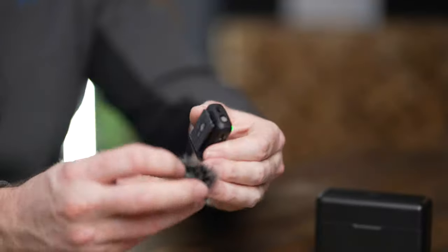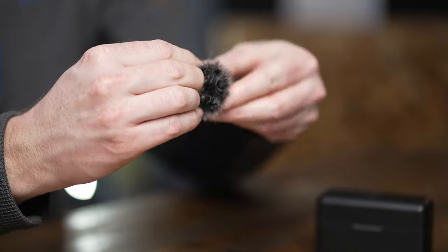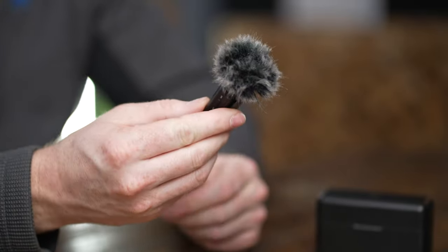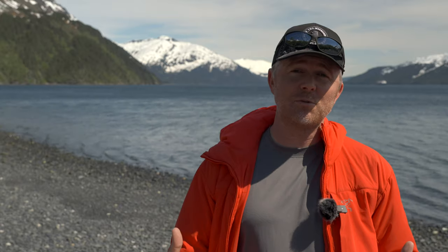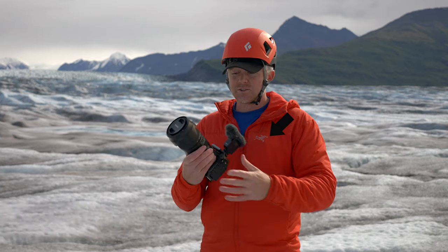I've used this in some insanely high wind because they send you these little dead cats that just clip over the microphone. It's incredible how much wind these little things can handle. You can clip it to the outside like I do a lot, or put it underneath a jacket or shirt for fairly clean audio in the wind too. The dead cats and the mic placement built in here are actually extremely effective when it comes to handling wind noise.